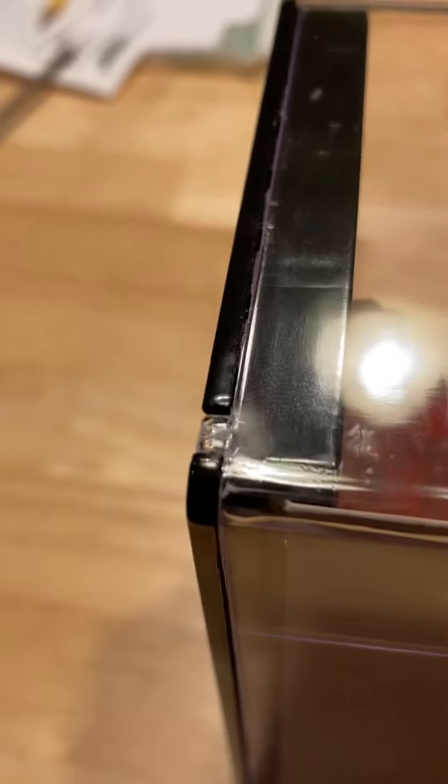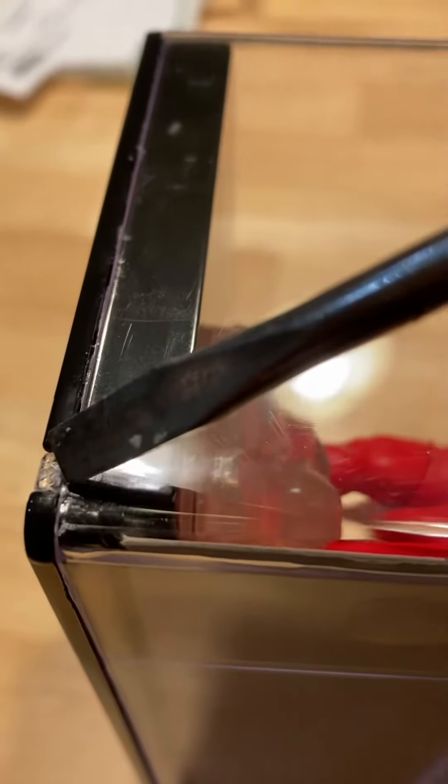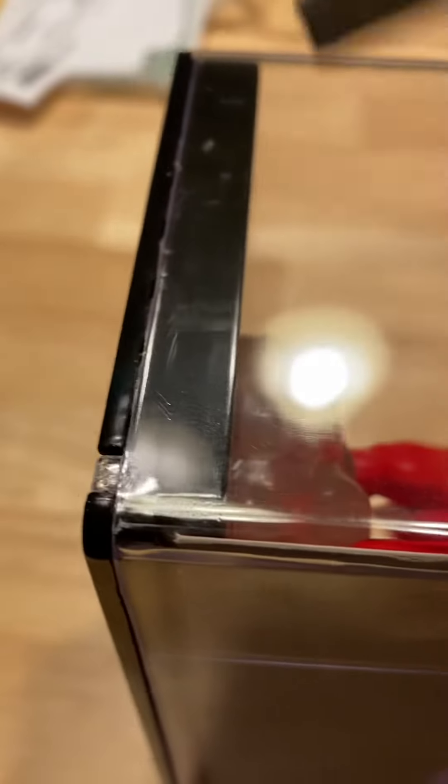The next thing I did was, if you turn it over — pardon the crudity — so basically you have to just very carefully, because acrylic is very delicate, come from the underside over here and just start pushing it up.